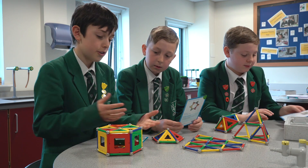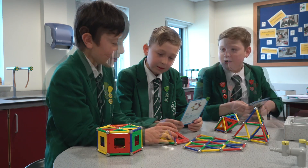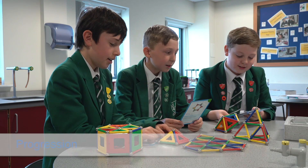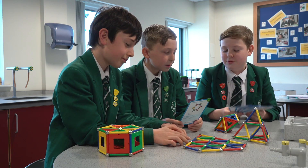When you finish one thing it's like you want to move on to the next thing, because there are so many things that you can make. It's really fun.